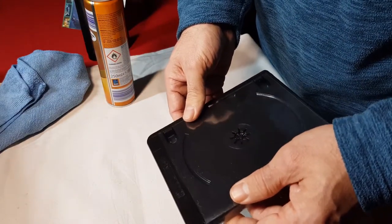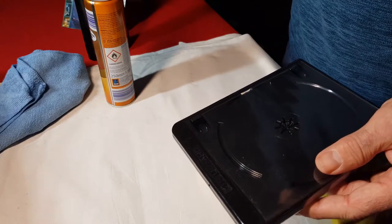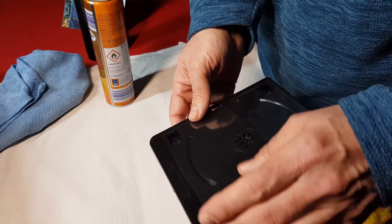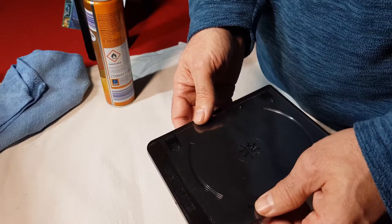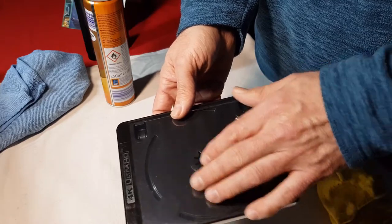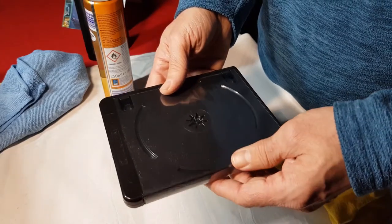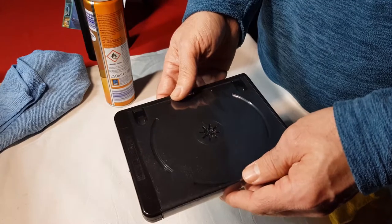There you go. I would say that's a good improvement. If you find it's not up to your standards and you want to remove a little bit more scratches, just go over it again with the compound and then the furniture polish. To finish, always go over the slip case area - it brings it up nice and smooth and shiny, almost feels brand new again.